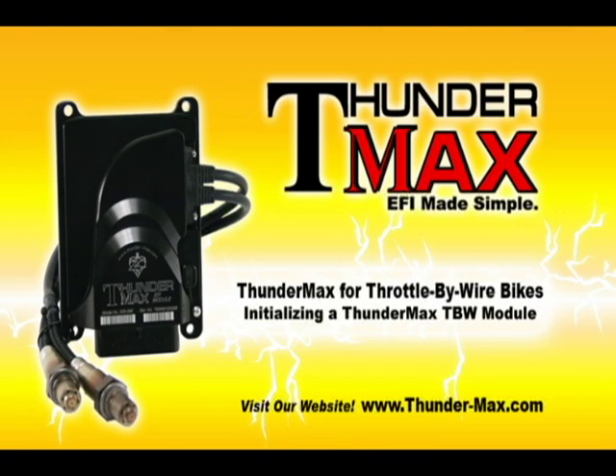Welcome to the Thundermax video support series. These videos are designed to help you get the most out of your Thundermax purchase. In this video, you will learn how to initialize your Thundermax throttle by wire ECM.